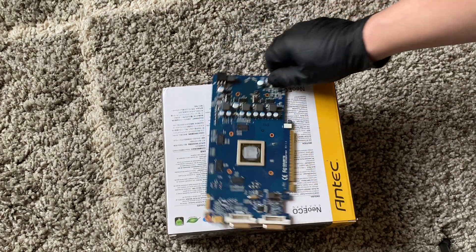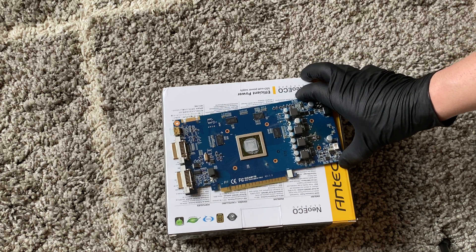So that's it guys - this is the teardown of the video card. Thanks for watching. Bye.